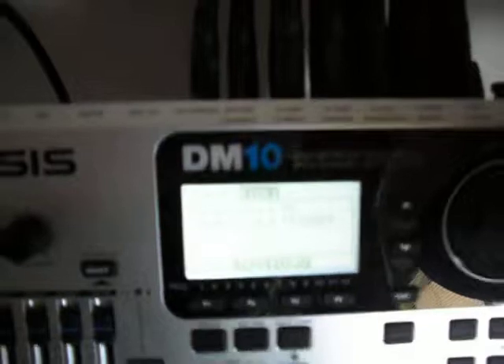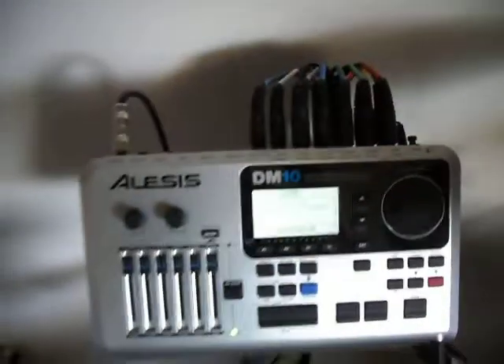Over here on the module I had to turn the sensitivities up on everything. If you go to x-trig, you can see I have the kick pedal highlighted and I'm at 99 on my sensor. So I had to turn all of these up to be able to pick it up the way I wanted to.